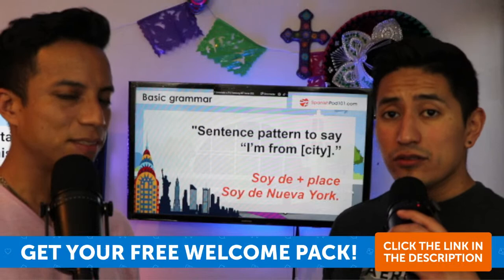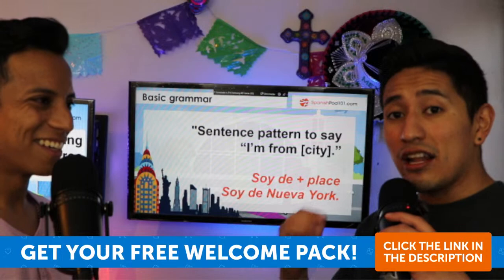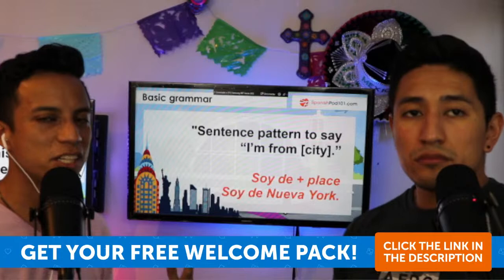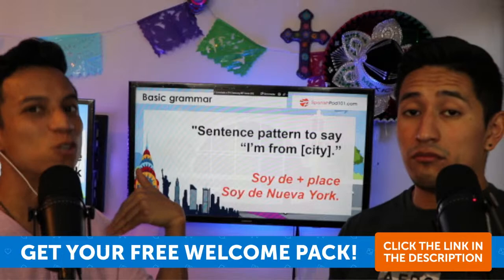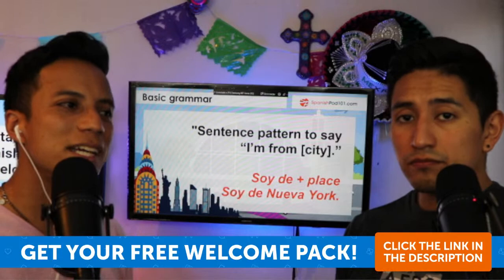That's why grammar is important. Some systems say you shouldn't learn grammar, but that's not 100% true. For example, a sentence pattern is 'I'm from' — so you say 'soy de' plus a place. Note that you don't always need to say 'yo' — it's not really necessary unless you want to emphasize, because the conjugation already implies the subject.